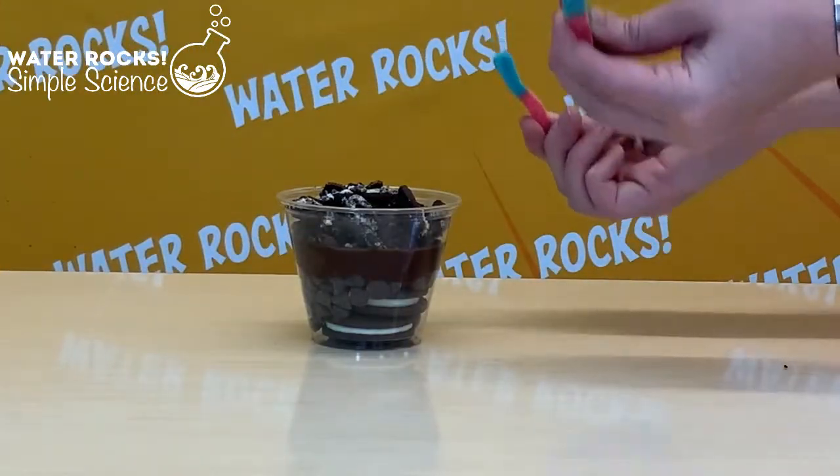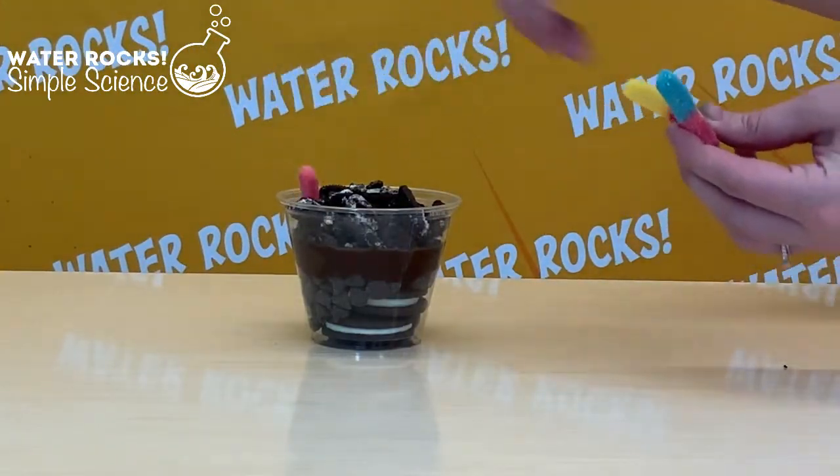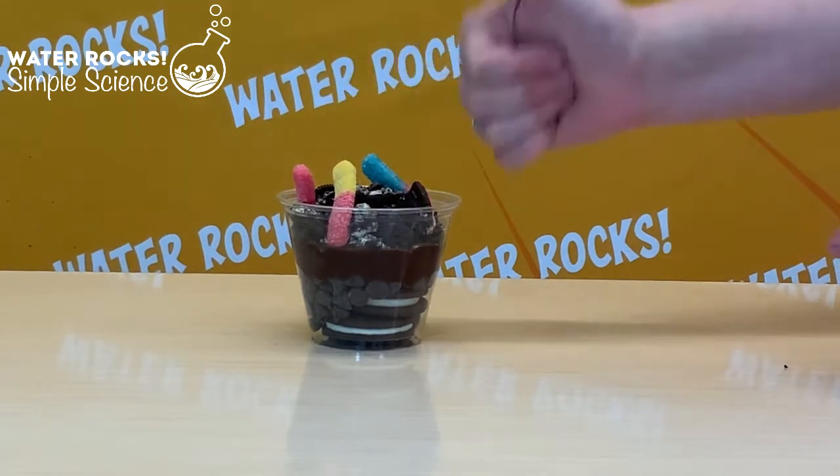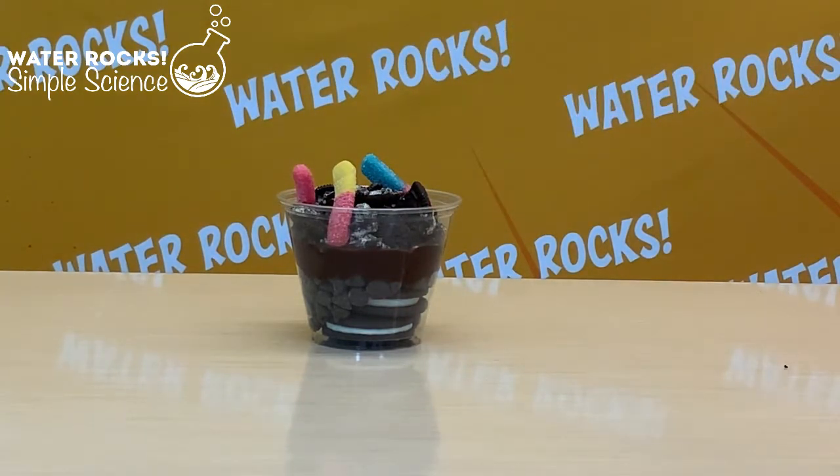That reminds me — did you know that there's more living organisms in one shovel full of soil than there are humans on planet earth? Crazy, right? Now I mentioned you may find some creatures in the topsoil, so maybe we should add a few of our own. Go ahead and add as many gummy worms as you want to represent all the creatures we can find in the soil.